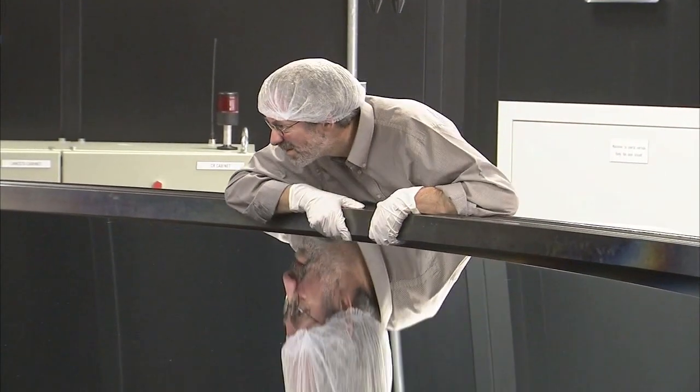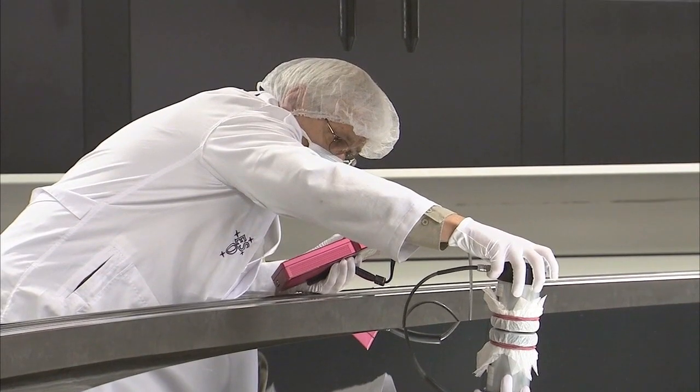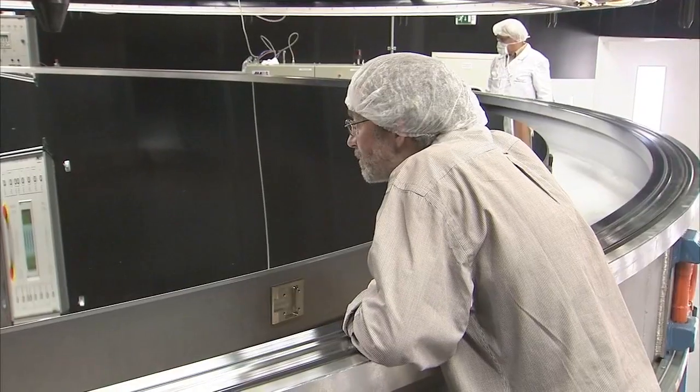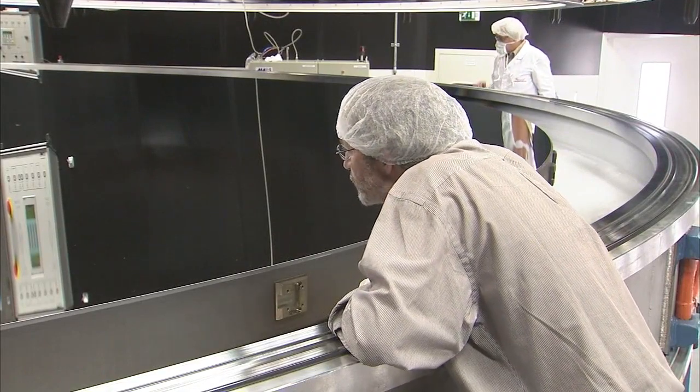A first visual inspection suggests that the recoating has succeeded. But what really matters is how reflective the mirror is, so the percentage of light the mirror reflects and scatters is measured. The result confirms the high reflectivity of the mirror and the experts are fully satisfied. The recoating was successful and the mirror is all shiny and new again. Our team is now ready to take the mirror back up the mountain and reinstall it at the telescope. The VLT will be back in full operation exactly on schedule to provide astronomers with a superb view of our universe once more.